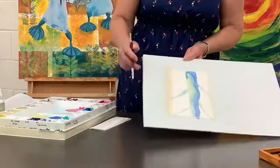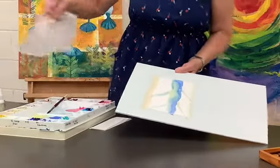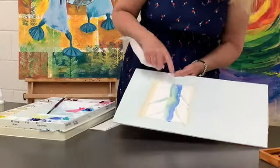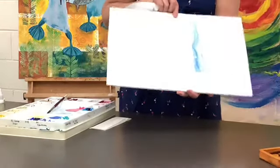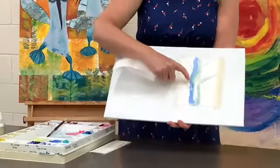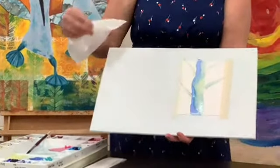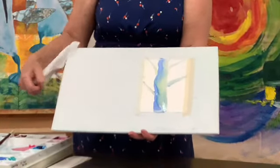If it happens and you really don't want that, while it's still shiny wet, take a paper towel and just gently dab it up. And all you're going to do is take away some of that pigment and soften the edges. But if you have a look, there's my tree — dark, medium, light. All of a sudden I've created a three-dimensional shape, and I've got this really beautiful, cool looking tree. Have fun with that one.